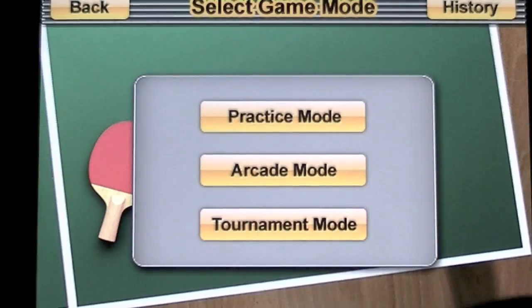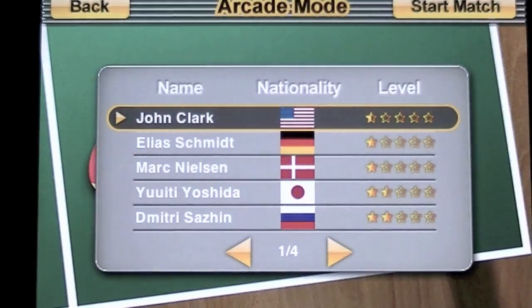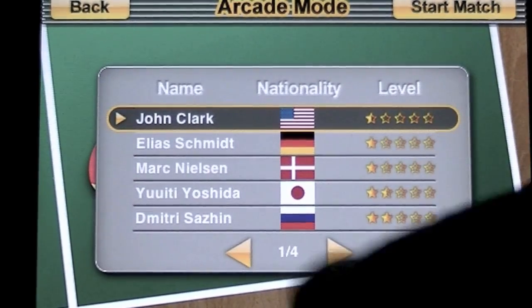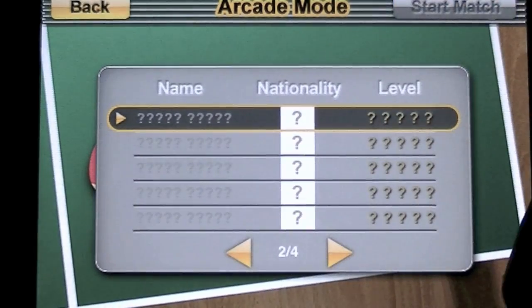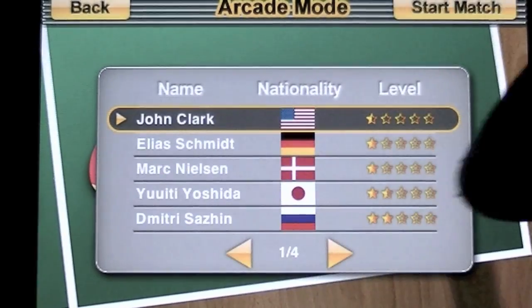New game. We're going to do beginner, and we're going to do arcade mode. You can see the competitors there. We're starting off with John Clark, and that is what we're going to do.